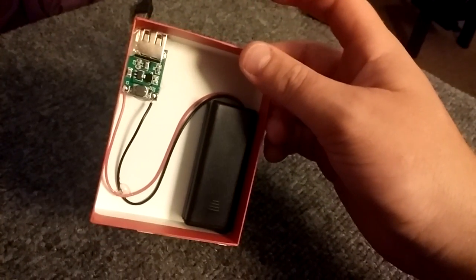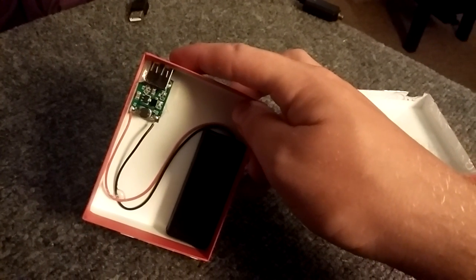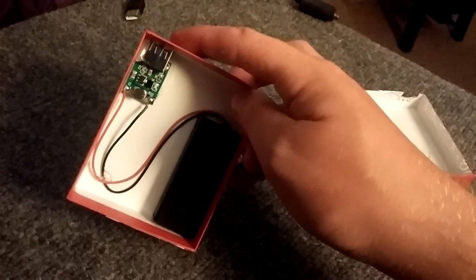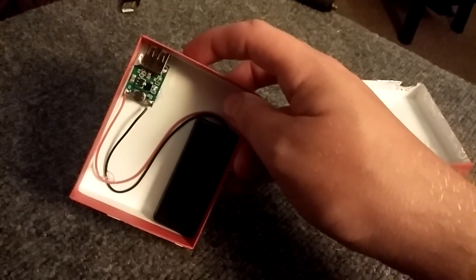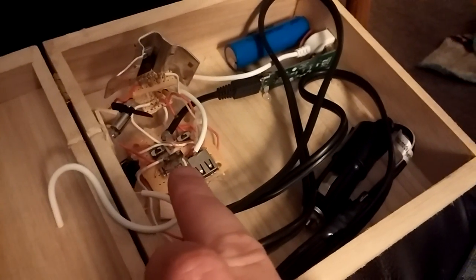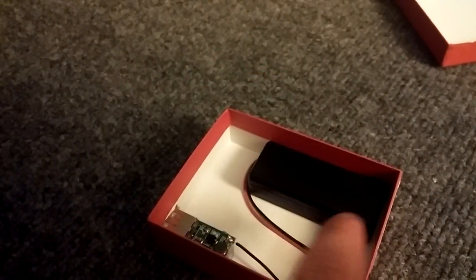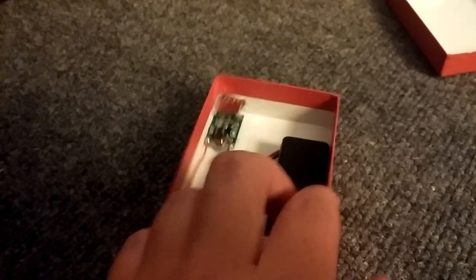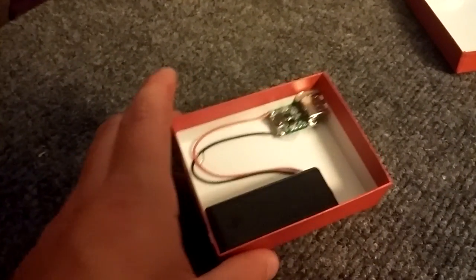This little chip takes anywhere from 1.5 volts to 5 volts and converts it to 5 volts automatically, so it's like a little mini USB charger. On Amazon, look for a DC step-up USB port and you'll find it. I don't know if it'll still be two bucks when you try to buy it, but it was for me.